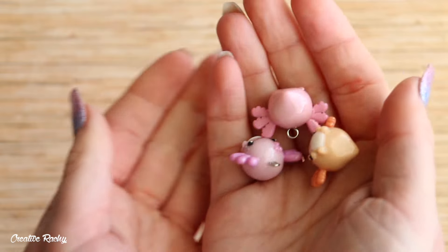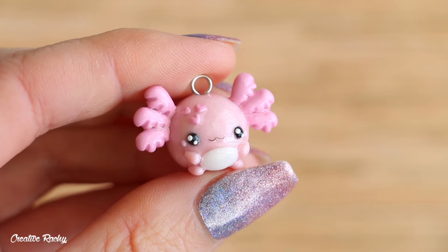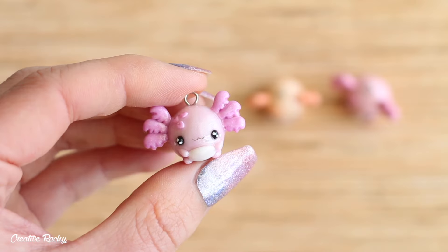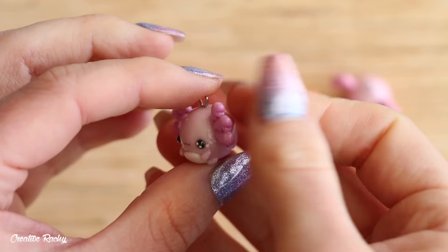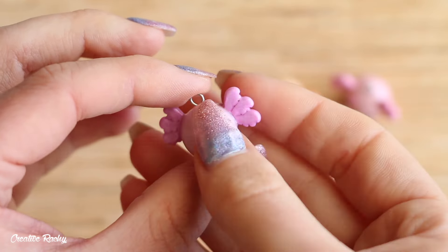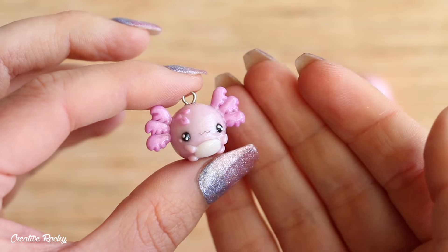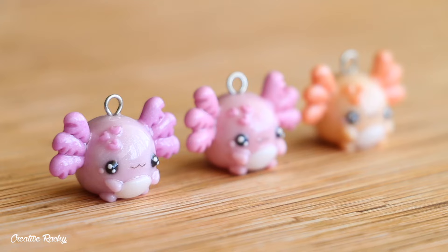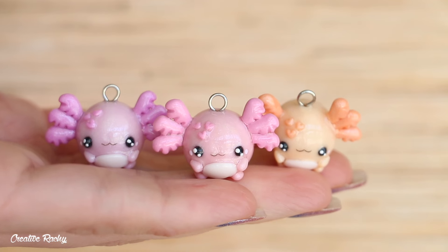Here are the kawaii chubby axolotls once they're completely finished! I really love how these three designs turned out and I think the colors look super pretty with the pearl and translucent clay. If you enjoyed this video, please don't forget to give it a big thumbs up and subscribe to my channel for lots more crafty videos — I'll see you next time, bye guys!